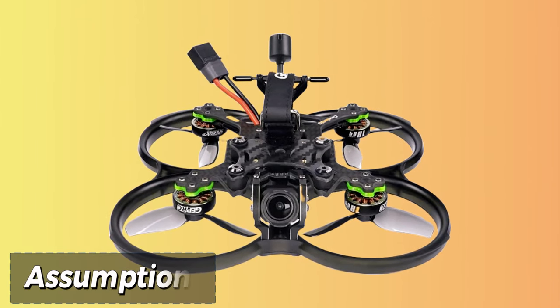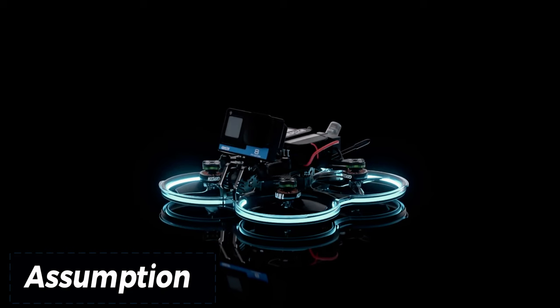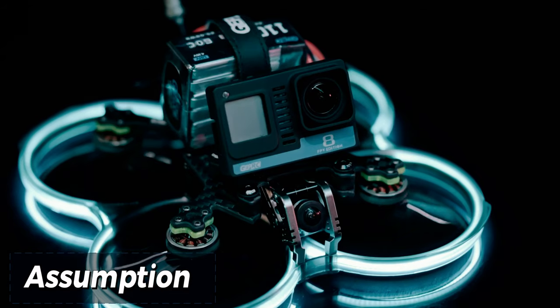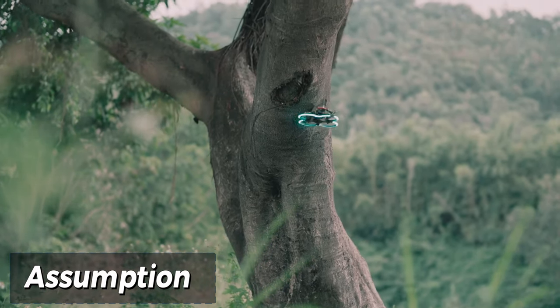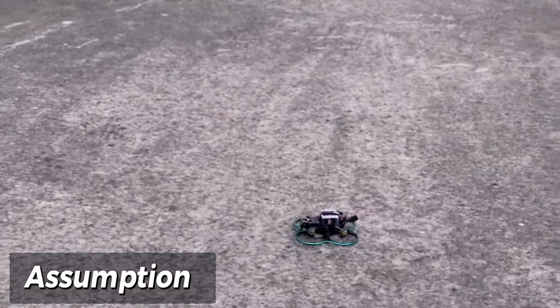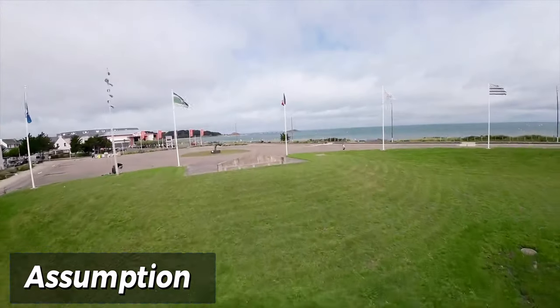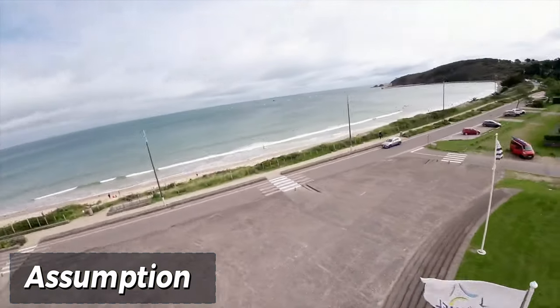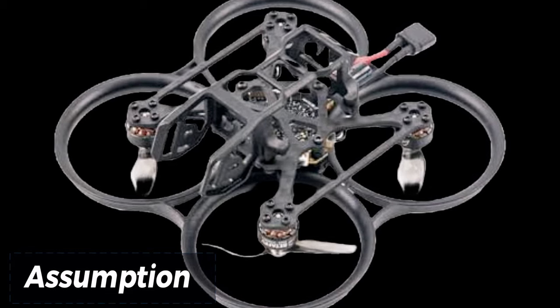The Geprc Cinnabot 30 is a fantastic choice for FPV pilots seeking a lightweight, versatile, and powerful drone. Its Cinnahoop design makes it perfect for capturing stunning cinematic footage, while its customizable power options cater to both casual flyers and adrenaline junkies. Whether you're a seasoned FPV pilot or just starting out, the Cinnabot 30 offers an enjoyable and rewarding flying experience.